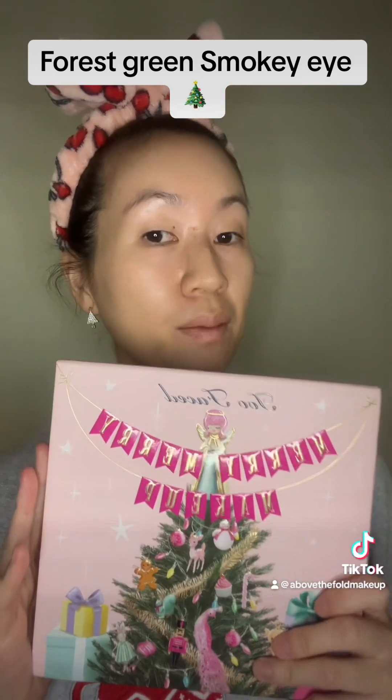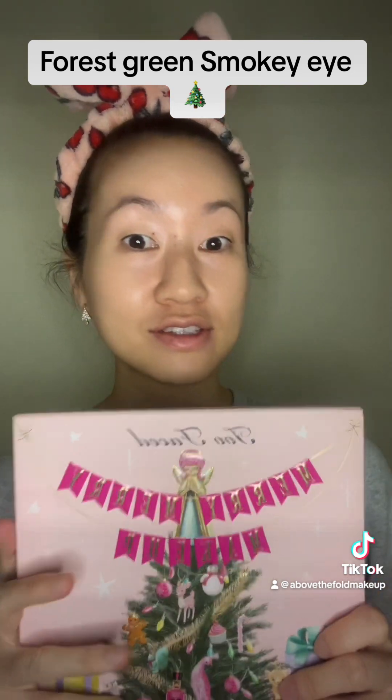Hey guys, join me as I take my Too Faced Merry Merry makeup palette for a test run and create a Christmas-inspired makeup look. Let's dive in!